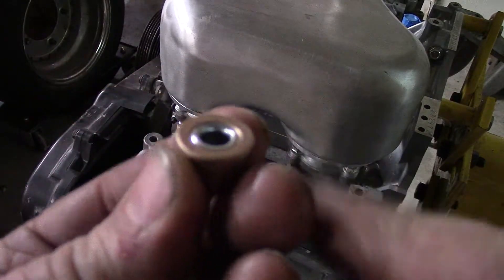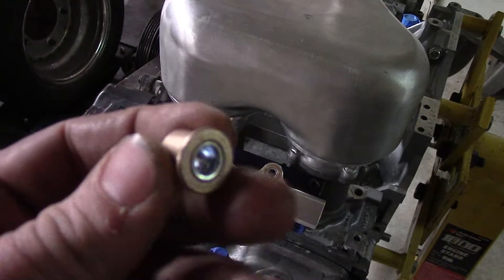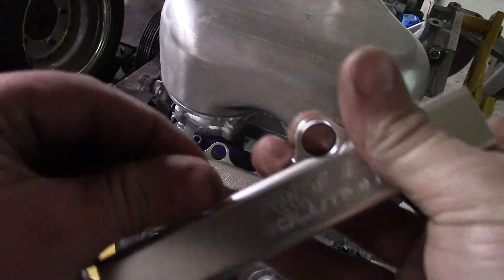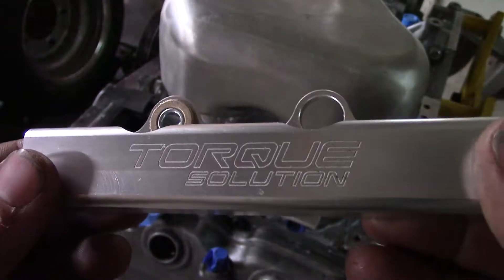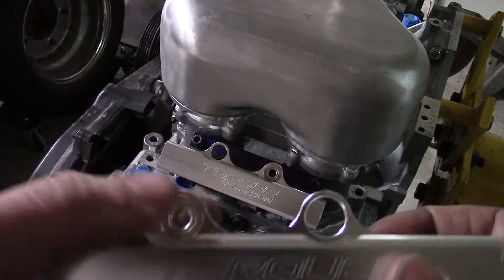I ended up going to the hardware store, grabbing a brass bushing that's flanged, and then I pressed in an insert into it so I can utilize the size of bolt that I'd like to use to mount this. It looks like a nice little setup. I don't really care for the brass look, but whatever — I'm all about just getting this mounted up and getting this damn thing running.